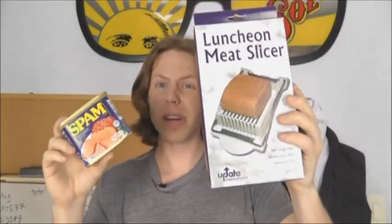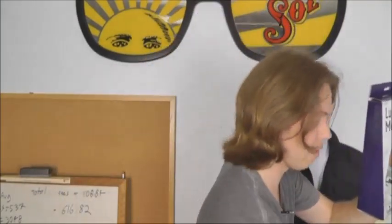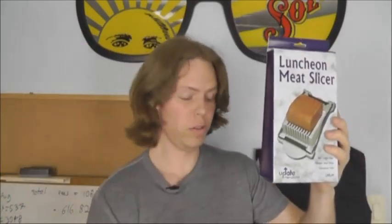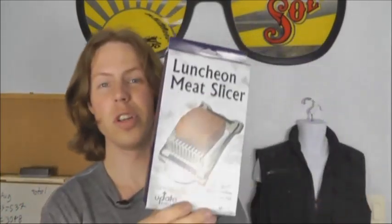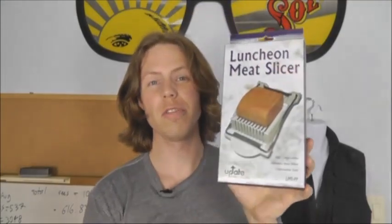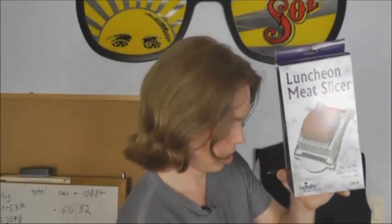Or in this case, a luncheon meat slicer. And obviously this is a luncheon meat slicer, so it wouldn't be complete without a can of genuine luncheon meat. This is a 2009 vintage — these are really peaking right now, should be coming into its own. I'm going to show you exactly how to use the luncheon meat slicer so you can survive any apocalypse. There will be nothing worse than dying because you didn't know how to properly utilize your stores of spam.